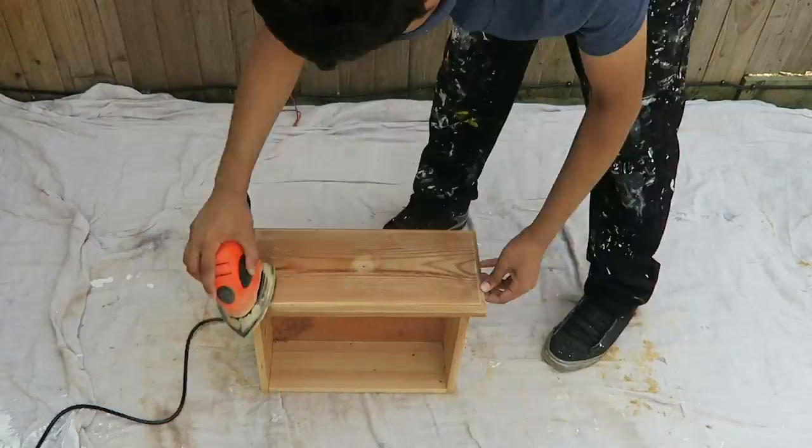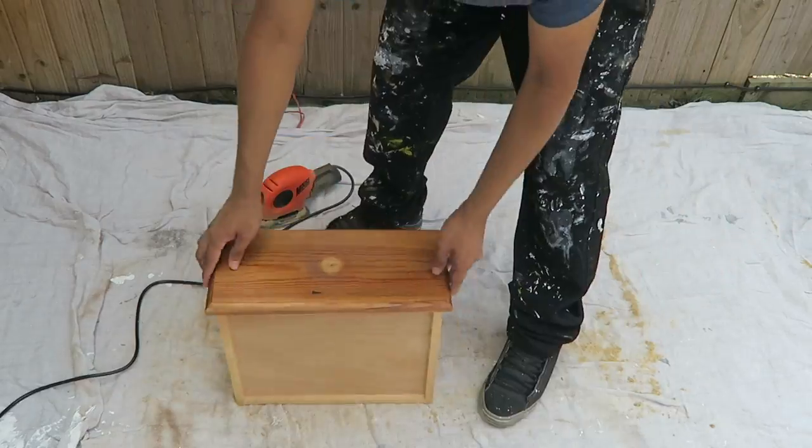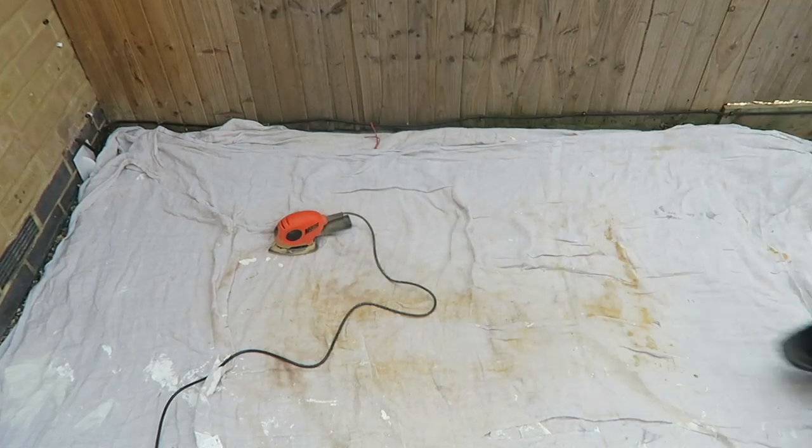Don't forget to sand the drawers as well. Step three, wet the cloth until it's damp and wipe down the furniture to remove any dust and varnish that may be left.